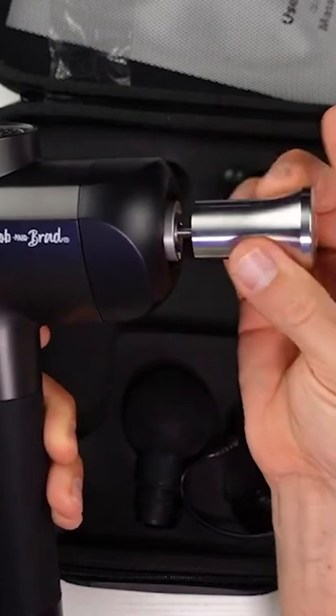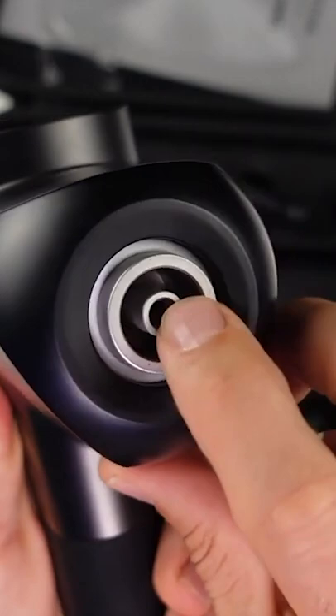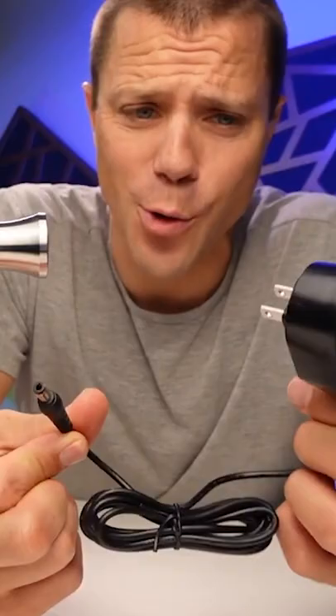Bob and Brad just recently came out with this X6 Pro model of massage gun. This is their new metal head and it's hefty — look at this bad boy. It has a screw-on attachment, which I find very unique and interesting. It just goes right inside that center hole and threads in, and it feels extremely solid. You can kind of hear it locking in there.